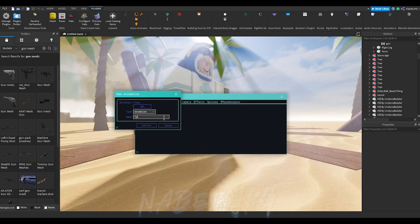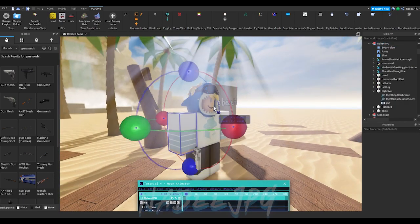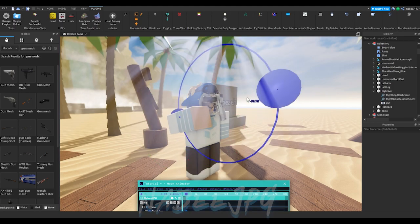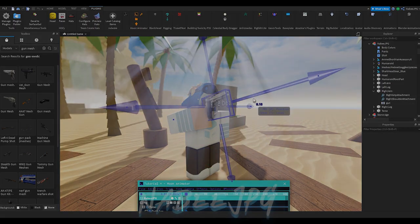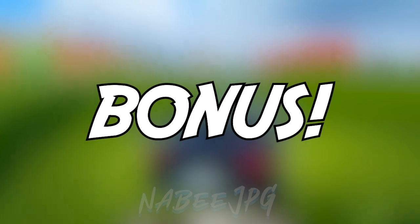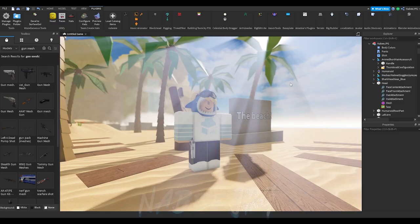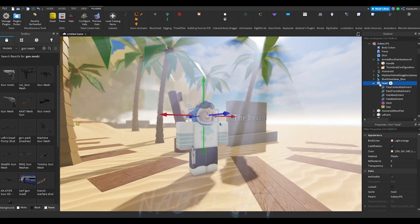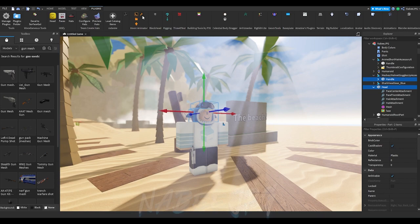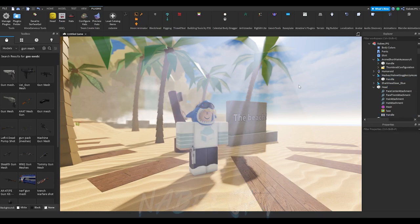Here is a demonstration of how it should look like. You can also animate hats and accessories. All you have to do is select the body part, open the wizard hat icon, select the part and weld it. That's all for now. See ya!